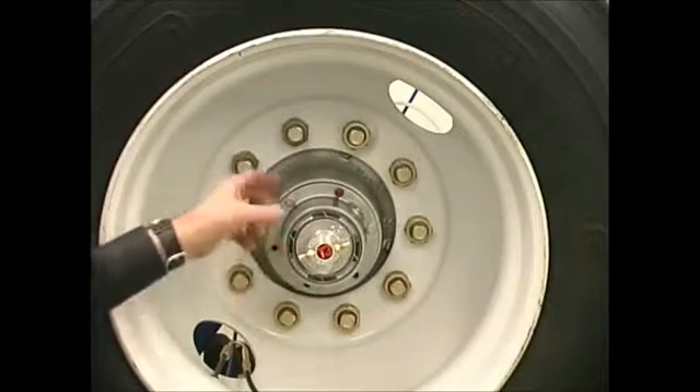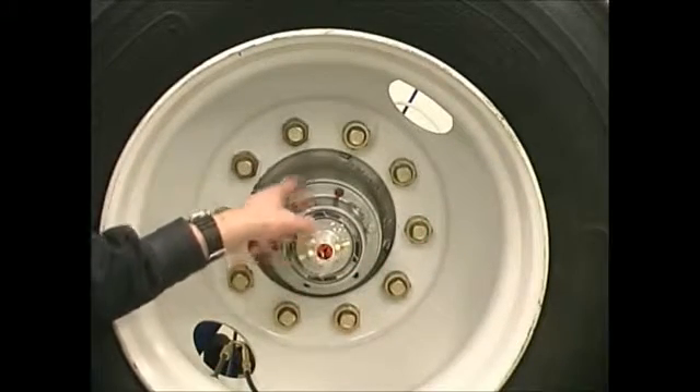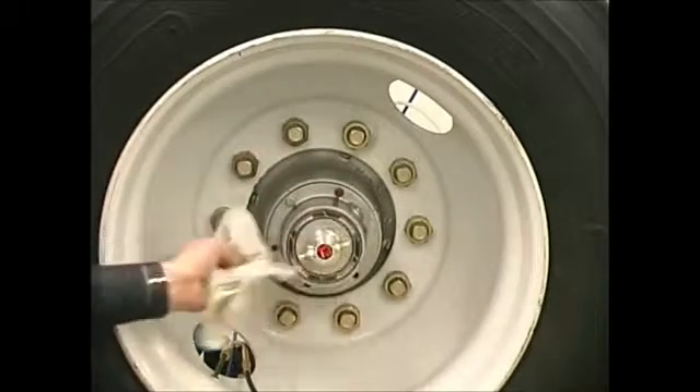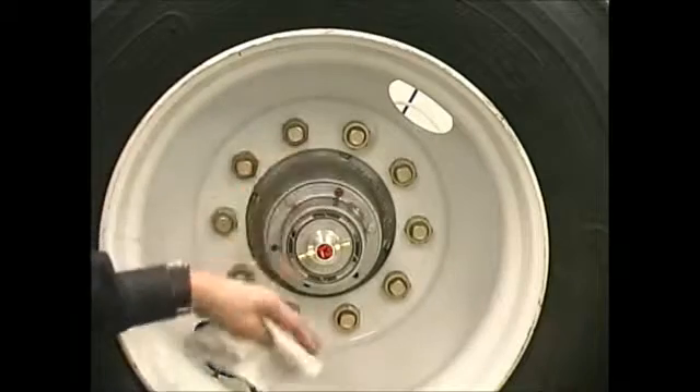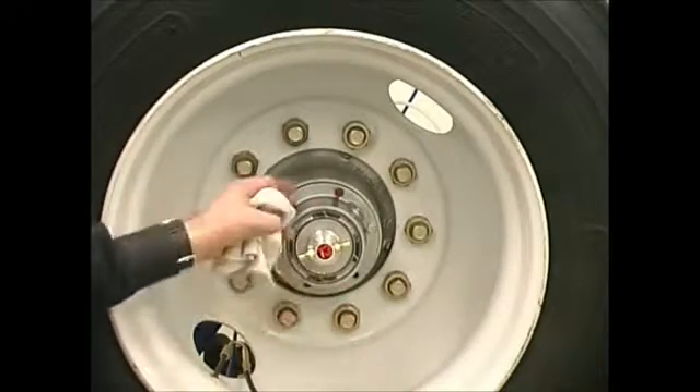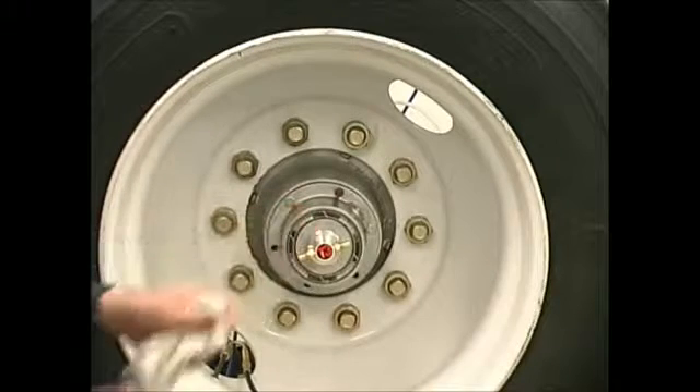So therefore, it's one of the two components inside and not the rotary union. My next step is to pressure the system down, remove the hub cap and rotary union, and inspect the two components inside the hub.